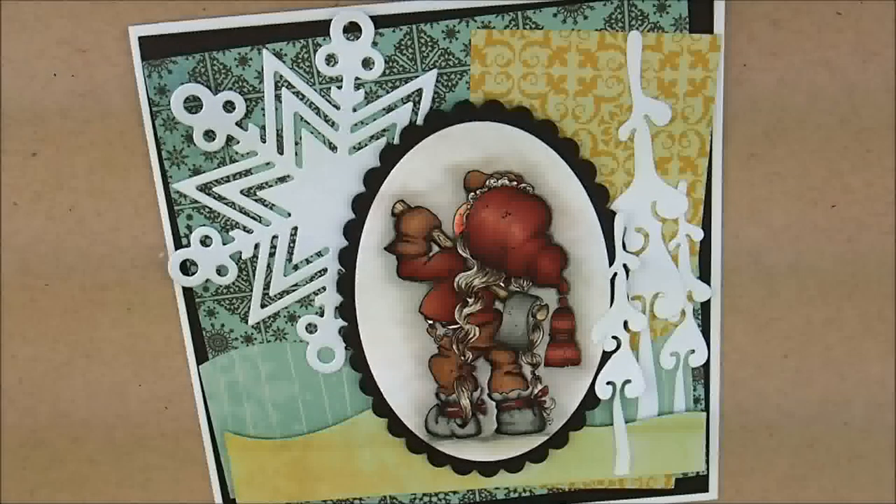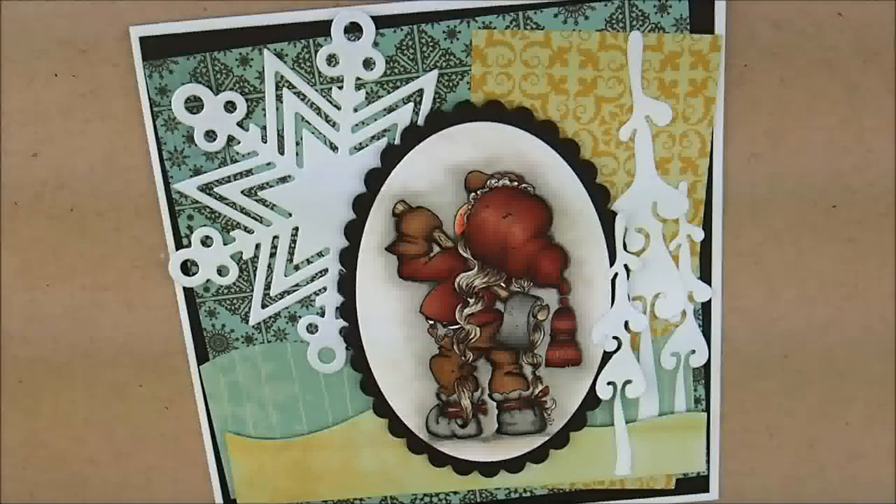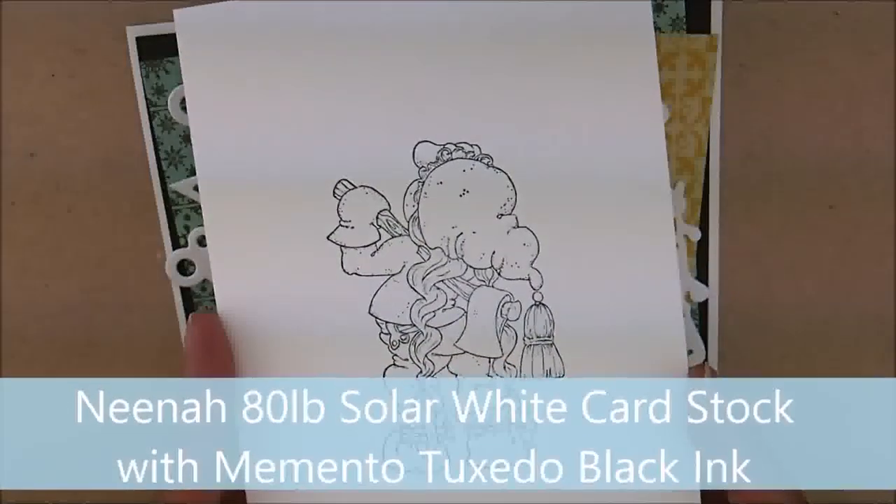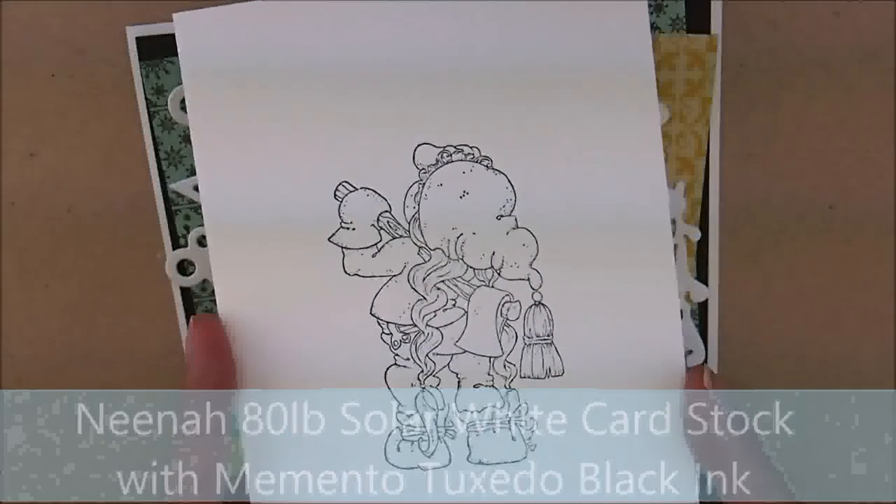Hey everybody, Heather here. Today we're going to be coloring this super cute magnolia image called Tilda in the Forest. This will be a completely different color for me — it's a lot of browns, I've got 19 in there, so it's kind of a darker image. Something I wouldn't normally pick, but I found it blog hopping and thought it would be fun to try. I've stamped the image on Neenah 80-pound solar white cardstock with Memento Tuxedo Black Ink. So let's color.